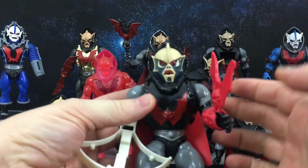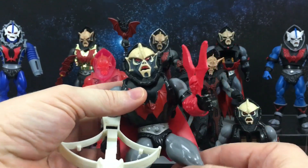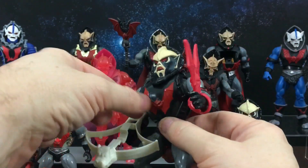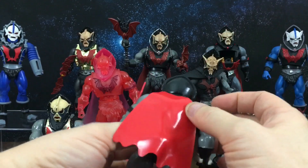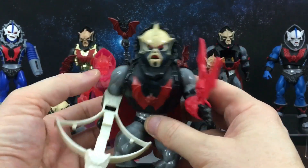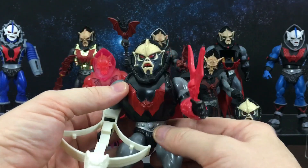First up is his vintage figure. I didn't have this one as a kid — this one was my brother's. He never really played with his Masters of the Universe figures, so I inherited them all when he was too old for toys. Thankfully I never suffered that same fate.